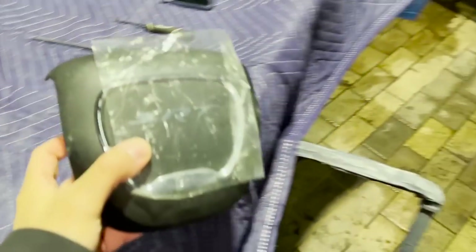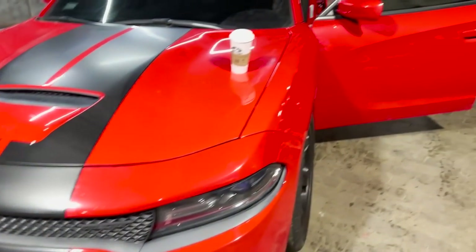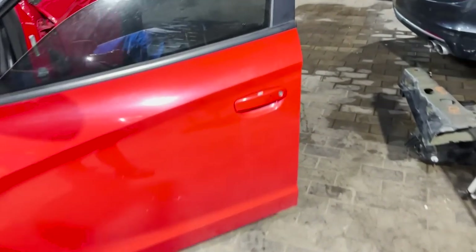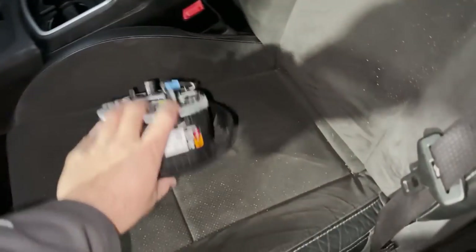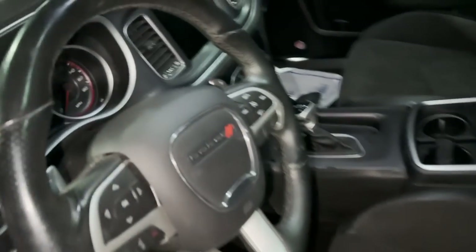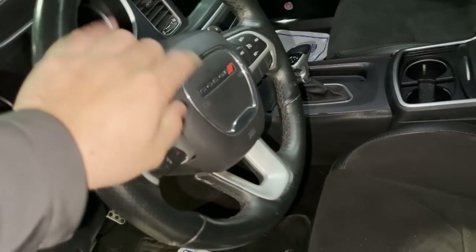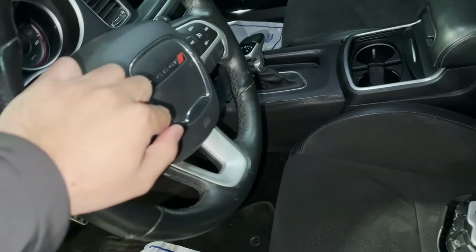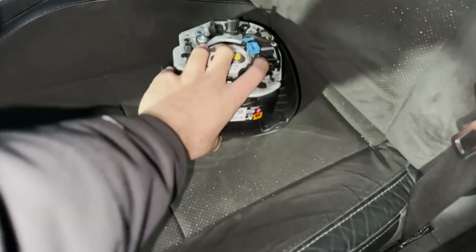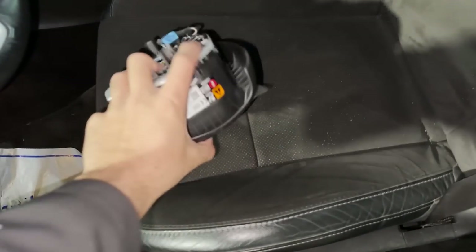Alright guys, as promised I'm going to be showing you how to install an SRT light-up airbag into a Scat Pack. This will even work on a regular V6 if you don't have a light-up airbag in your Charger, your Challenger, your Durango, or your Jeep. This method will teach you how to make that work. As you can see, this one here is just a regular airbag — these come standard on all your SXT's, your RT's, and some of your Scat Packs too. I'm going to be showing you how to switch that over and install this. It looks a lot better, it lights up.